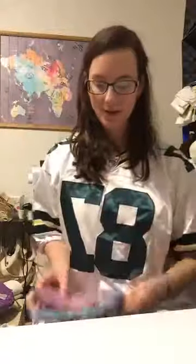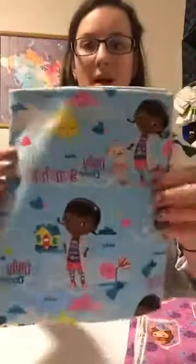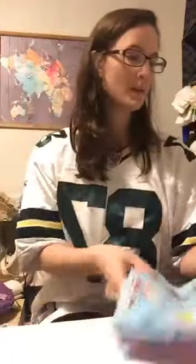Some of the other fabrics I have that are more little-girl style would be this one, and then this one as well. Those are some fabrics I haven't done anything with yet.